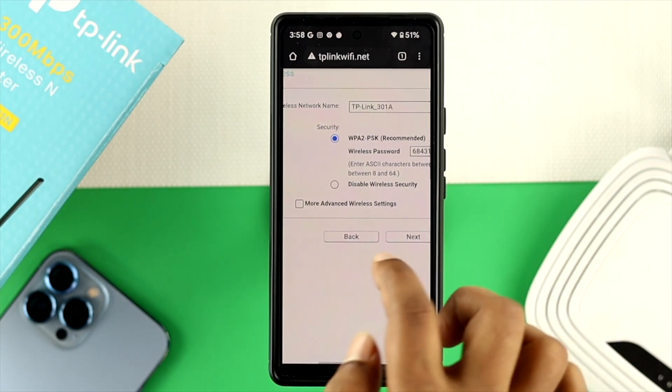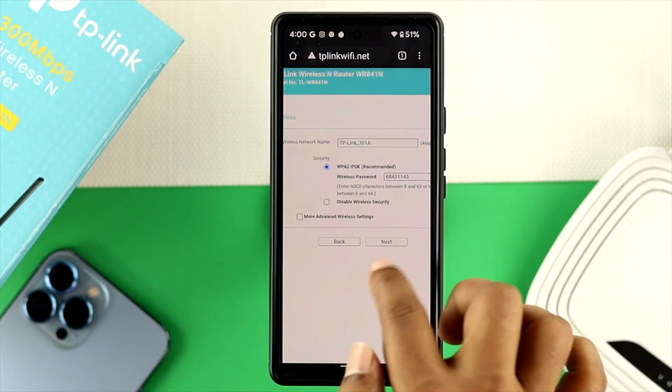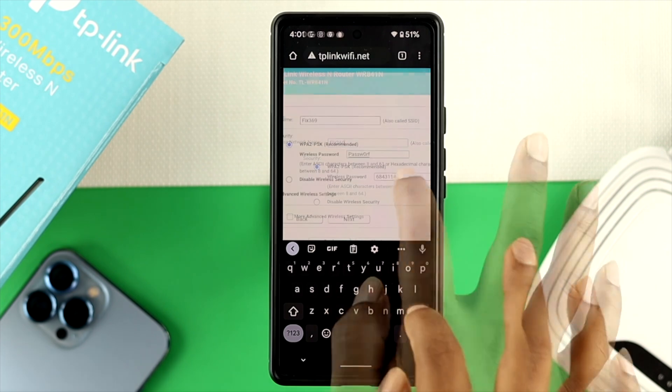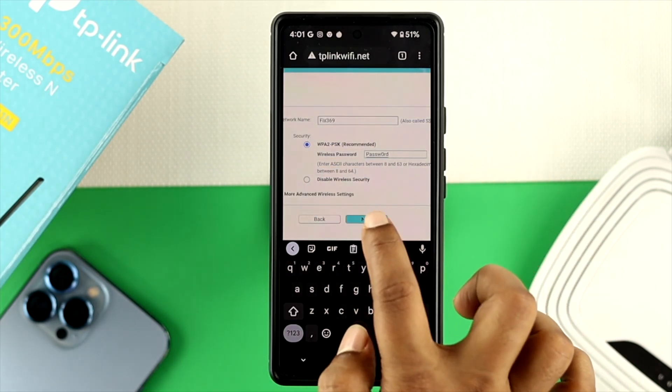Now once you're over here, you can change your wireless network name and the password at the same time. I'm just going to go ahead and change the name to fix369. Once you save your wireless name and the password, just go ahead and tap on next.